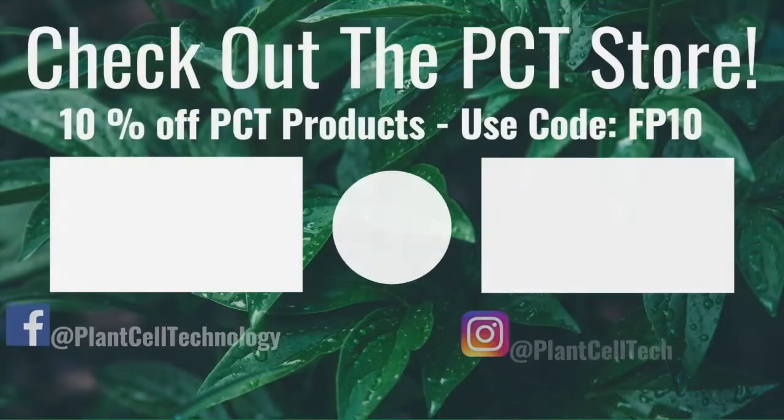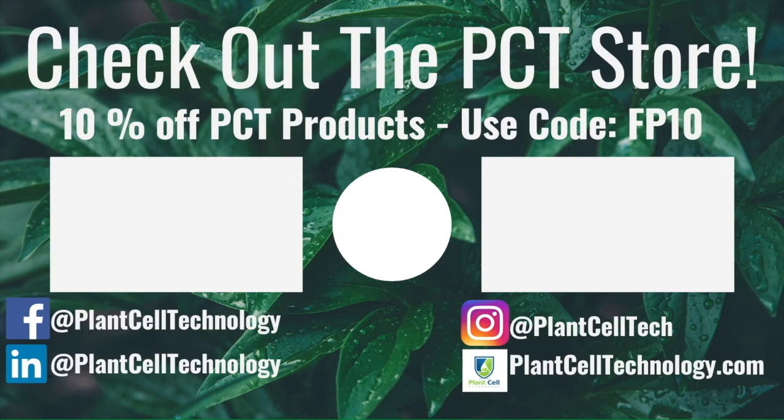I hope you enjoyed this video. I want to start making more videos based on comments that take a little longer to explain, so let me know whatever questions you have in the comments and I may make a video about it. Thanks and goodbye. If you're enjoying these tissue culture videos, follow us on social media for more content. If you're interested in conducting your own tissue culture experiments, check us out at plantcelltechnology.com and use the code FP10 for 10% off your first purchase.